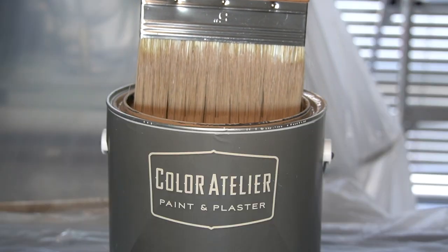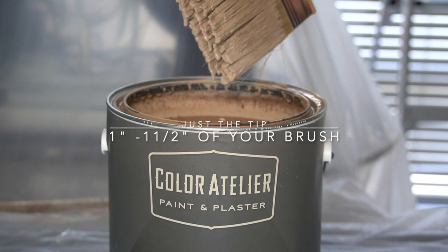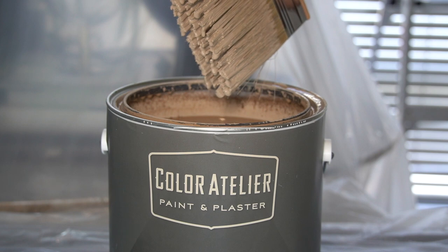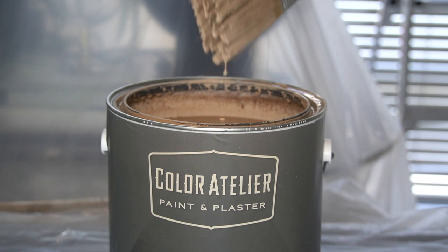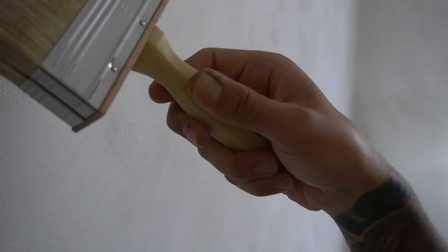When you dip your brush, you want to ensure that you're only doing the tip — I went about an inch to an inch and a half of my brush. It's important that you let it drip fully. This is to ensure that you don't get unwanted drips on your wall that could cause really bad streaks and really bad color depth when lime washing your walls.